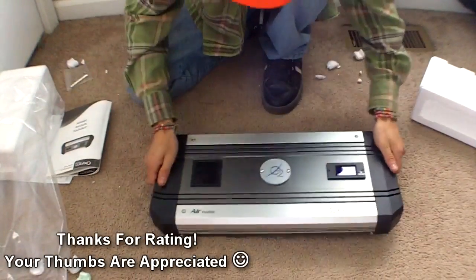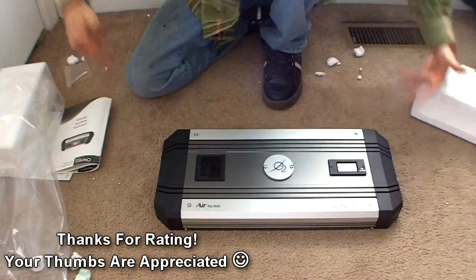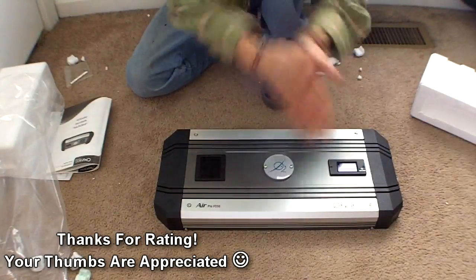I'm going to go ahead and call it quits on this unboxing video. Until the next one, I'll talk to you guys later. See you next time.